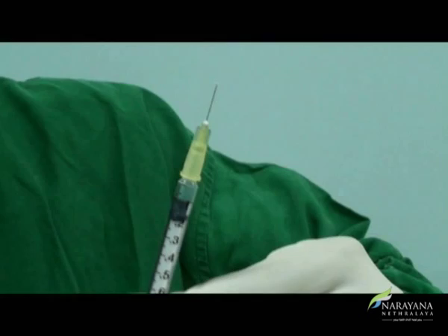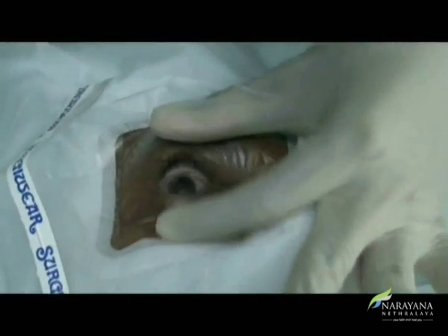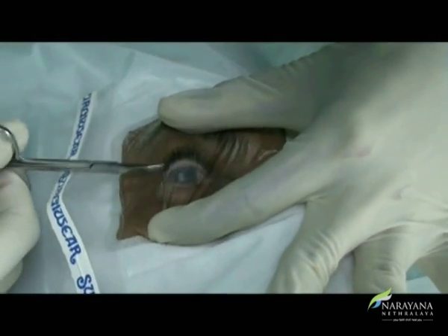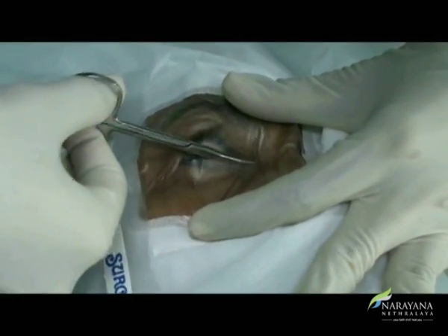Discard extra drug to make the volume 0.05 ml after placing the 30-gauge needle over the syringe, and ensure no air is present in the hub. The eye is draped with a sterile, preferably disposable, drape. A good drape keeps away the patient's oral and nasopharyngeal flora from the surgical field, and the surgeon prevents their own by wearing a mask. Lashes are draped properly while putting in the speculum to keep them away from the surgical field.